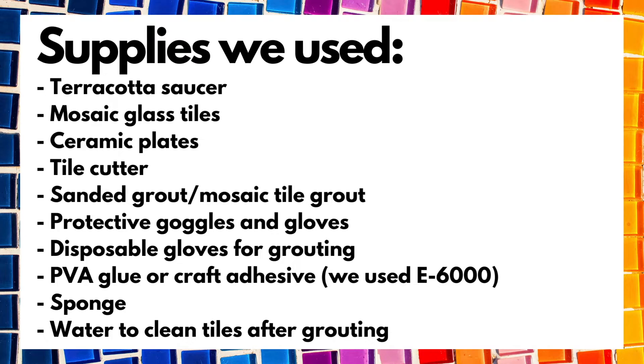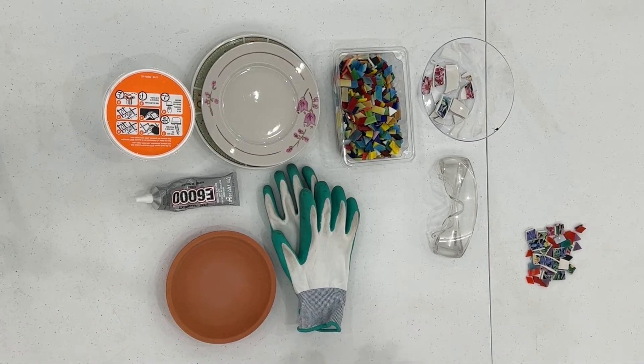Here is a list of supplies we used for this craft. You can mosaic on many different surfaces, but we chose to do this small terracotta saucer because we had some extra on hand. We bought plates from a thrift store and used some glass tiles specifically for mosaic. Here's everything we used.